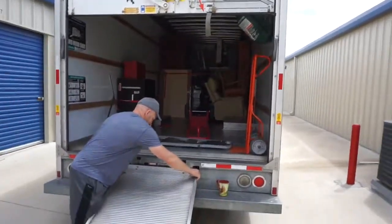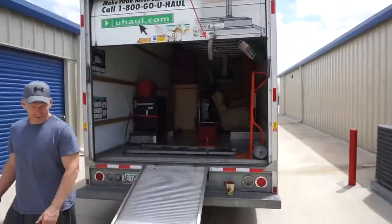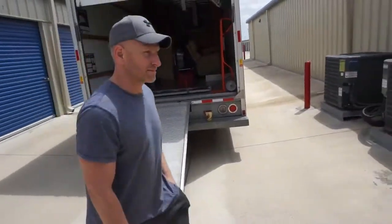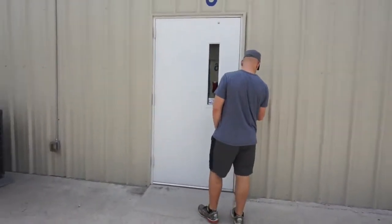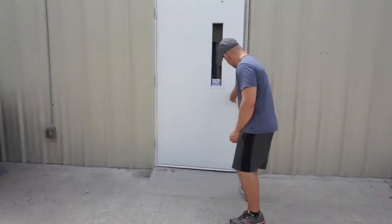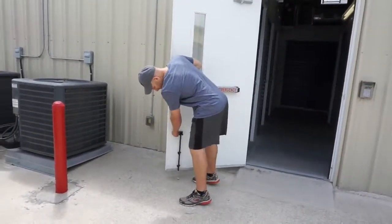Unloading it now. The ramp won't be so steep — it was so steep on our driveway. Now it's much better. The only thing sucky about this is we can't open up the unit from the outside because it's climate controlled. But we'll make it work. We did a pretty good team effort earlier, so we'll be fine.